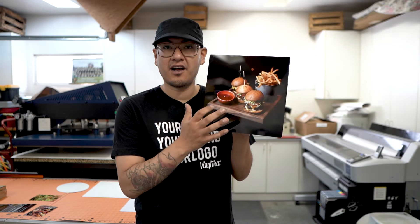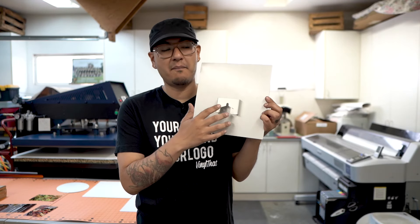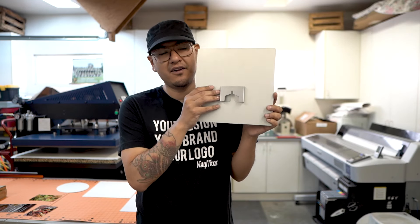If you print on the front, the back is just an aluminum panel. There are a few different ways to mount these specific panels. You can mount a single panel, or if you wanted to mount a bunch of them together — which is really cool — to make one large image, you can do that too.